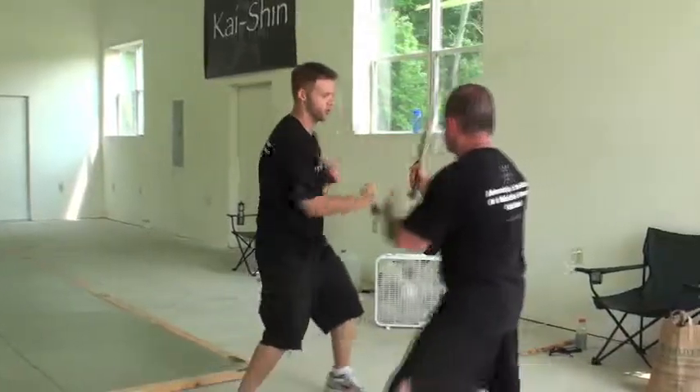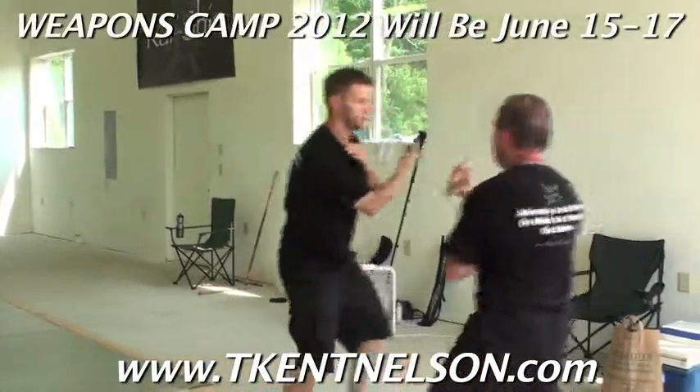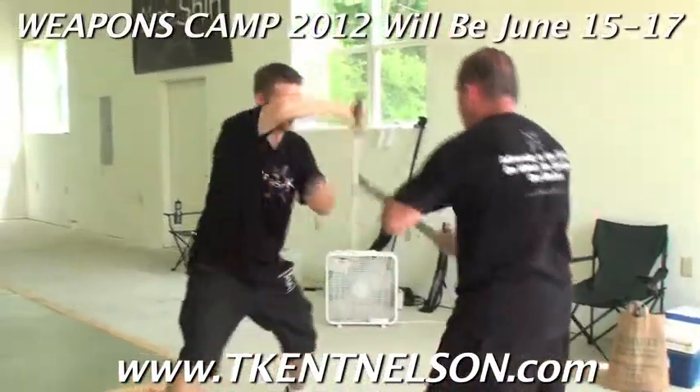So they wouldn't hurt their battle weapon, wouldn't damage the edge of their blade. But they would still get the work on all the footwork, the range, and whether or not they're going to use the extra hand.